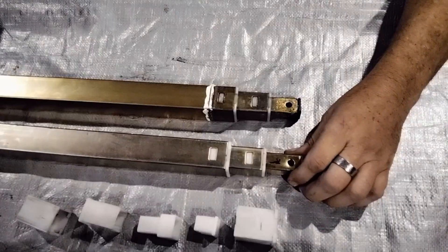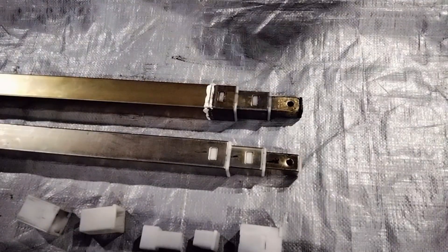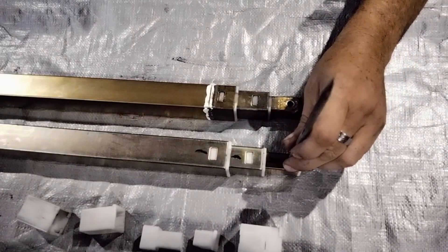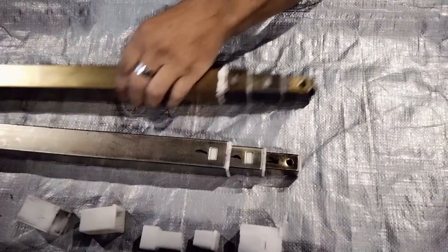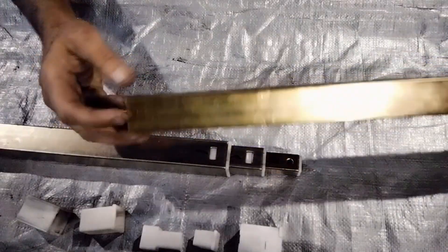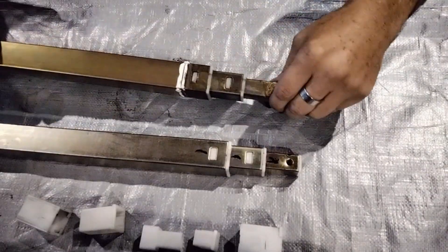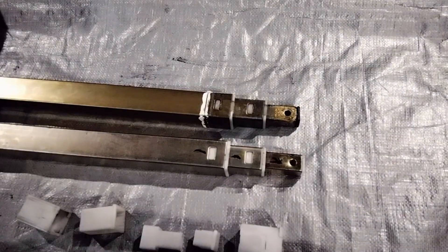If you can, just take the old parts into Jayco and they'll be able to steer you in the right direction. Before you pull your riser apart, mark the orientation of each section. Mostly because this top section where your bolt goes in - it is possible to insert this section at 90 degrees, ending up with your bolt hole going the wrong way. The bottom of the telescopic riser has holes that can only go into your van on either side. If you get the top section around the wrong way you may get it all in and wonder why your bolt won't go through the hole. Just mark it before you pull it apart.